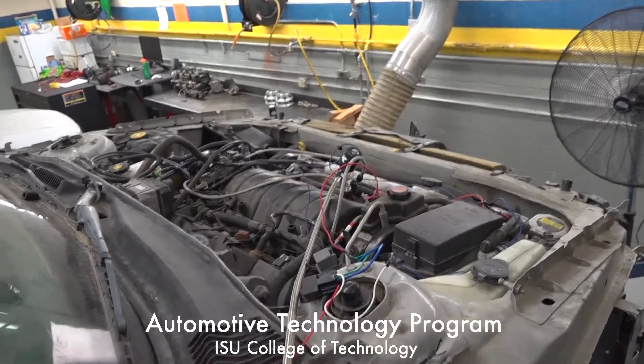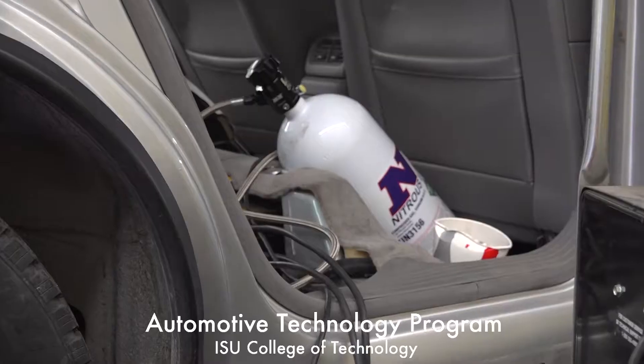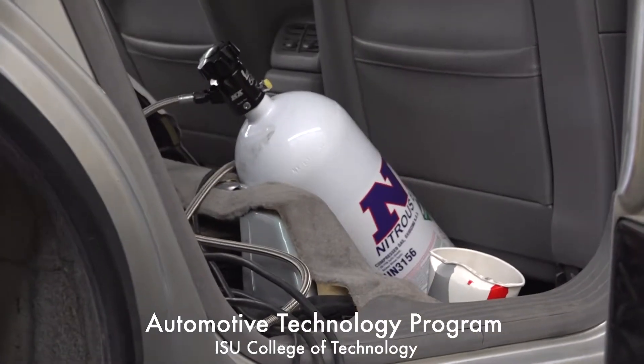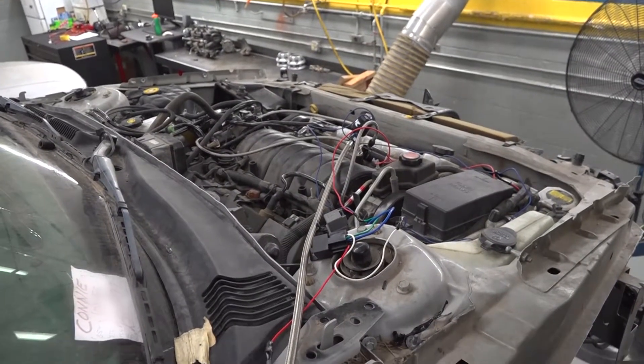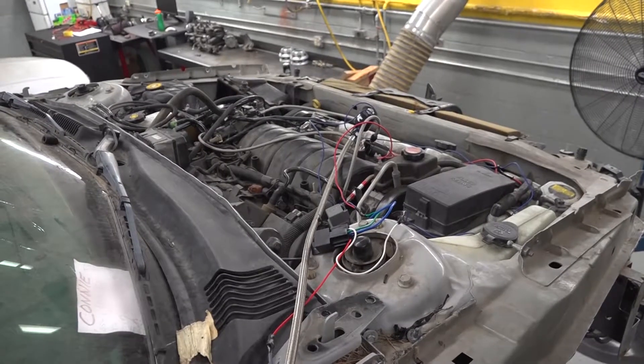So what we wanted to do was an experiment with nitrous oxide. We have this old car and we were done with training — it's got a big V8 — so we wanted to see how much horsepower we could get out of it with the nitrous.